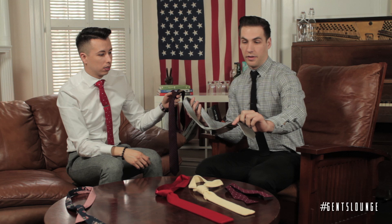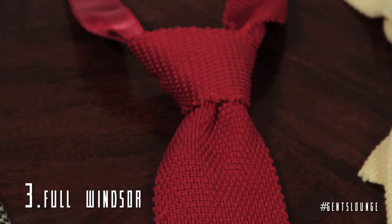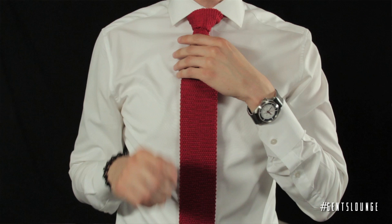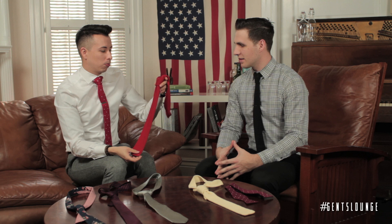The third tie knot we're going to be talking about is the full Windsor. This is the Mac Daddy of tie knots — the Chuck Bass of ties. He actually changed the game in terms of tie knots for all men. He brought this back. It's more of a statement, more old money, or if you work at ESPN. The bigger, more huskier, more masculine guy would use a full Windsor because of the size of his neck.